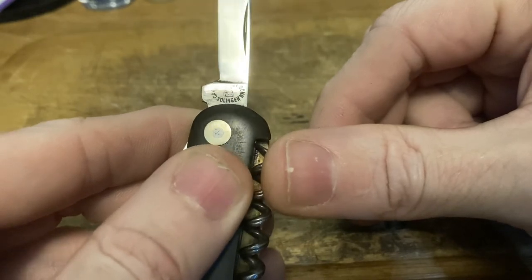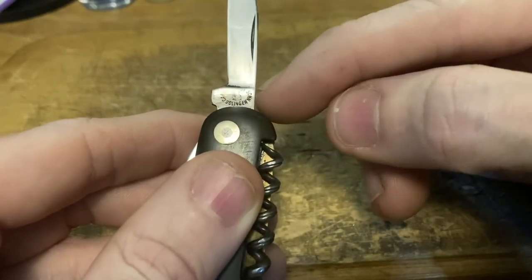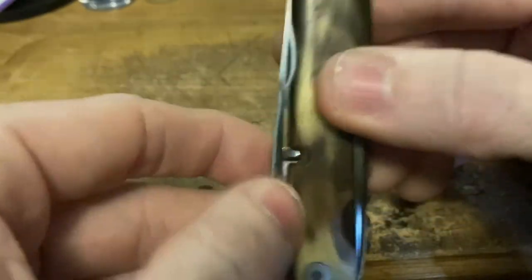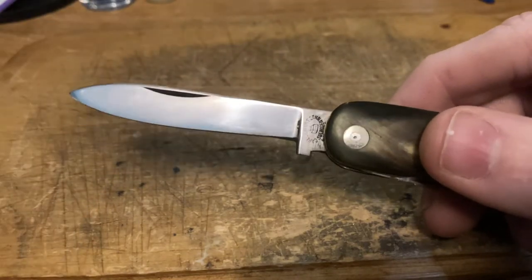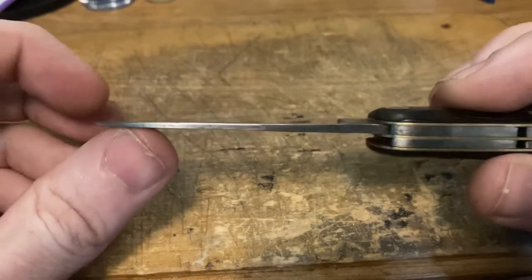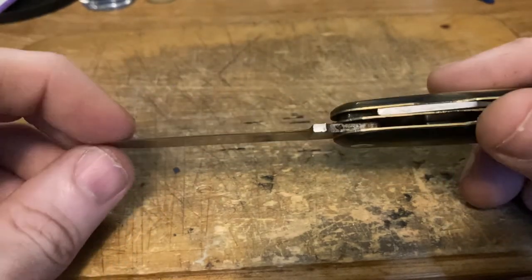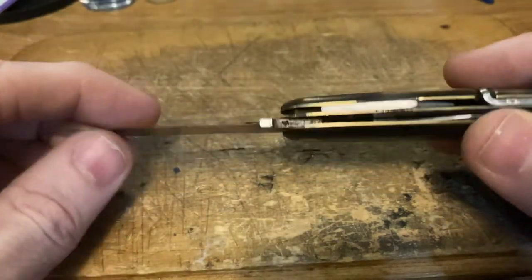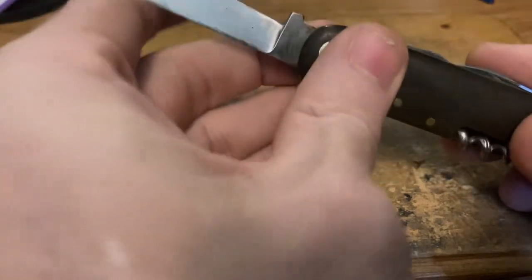It's even got the tang stamp: Carl Schmidt Söhne — son of Carl Schmidt — Solingen. They're famous for their little church house label, trademarked around 1921. They're a renowned German maker going back to at least 1829, when the company was incorporated. The main blade was really rough when I got it — had some chips, the tip was bent. This was one of my first knife restoration projects. I've worked on it a couple times as my skills improved — tightened it up, squeezed it down, reset the rivet, ground it down level again. Notice the beautiful bird's eye rivets: two-tone nickel silver pins with brass washers.